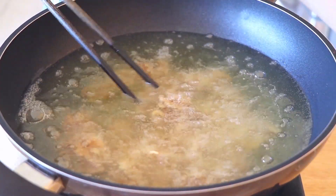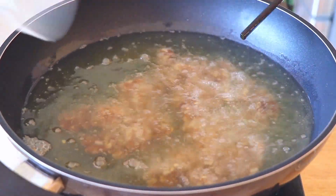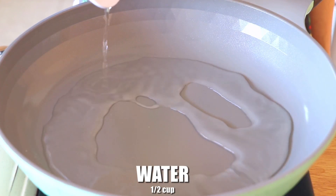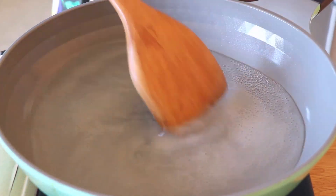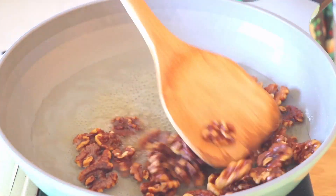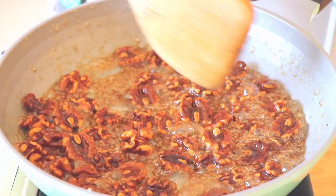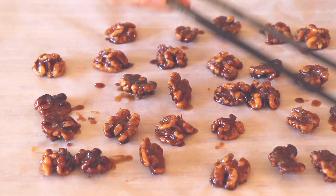Add the walnuts and fry them until golden brown. Take them out and drain the oil. Then in a small pan, heat up half a cup of water and 6 tablespoons of sugar, and cook on low heat until dissolved. Introduce the walnuts to the pan and stir until coated with the syrup for about 5 minutes. Transfer them to wax paper and let them cool.